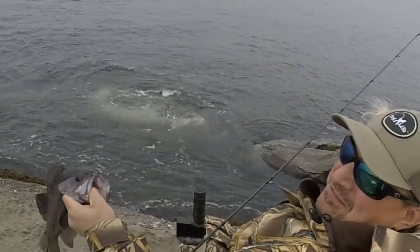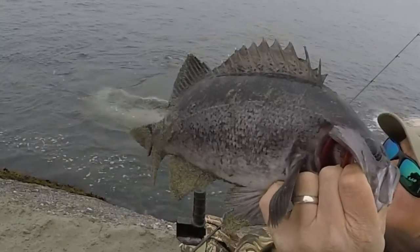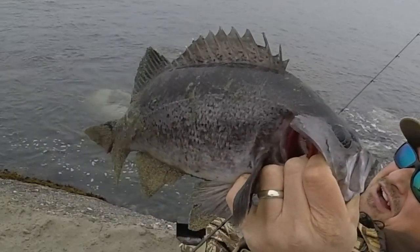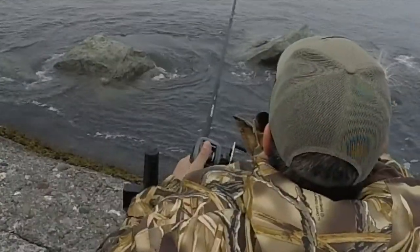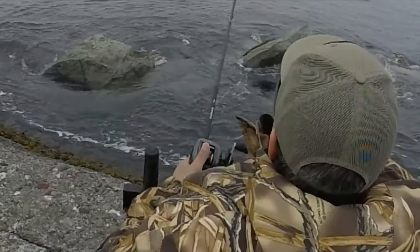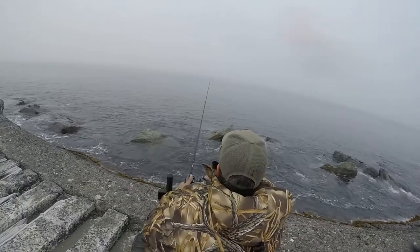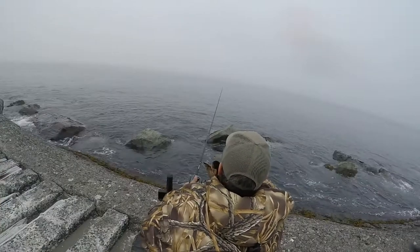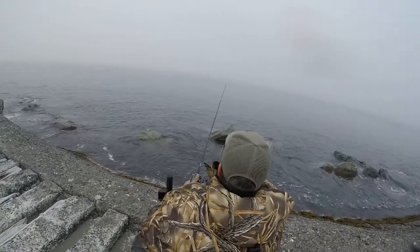The reason I'm doing a voiceover in this video is my microphone didn't work out for me this trip. Here again I'll show you — just giving it some short jerks back while I'm reeling slowly. I'm using a 5-to-1 gear ratio casting rod — I believe it's a Shimano, an older Shimano Corrado.